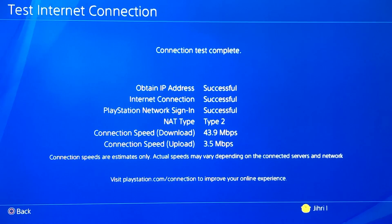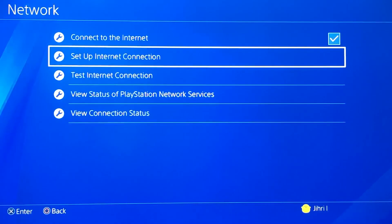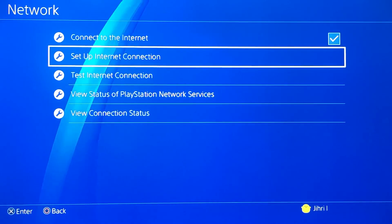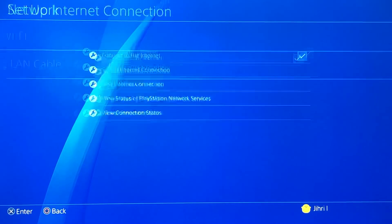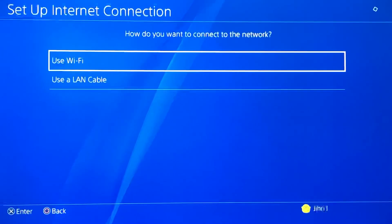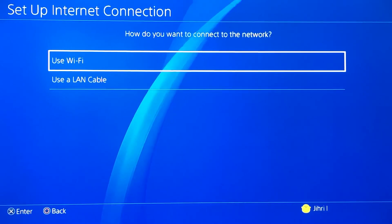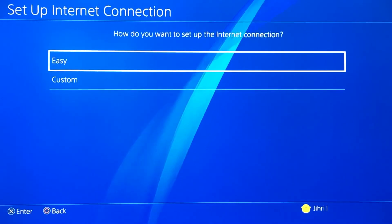But guys, if you don't have a LAN cable, or your router is too far away, or you just don't want to use a LAN cable — maybe you're too lazy, I got you — then just use Wi-Fi. So what you want to do is set up internet connection, use Wi-Fi, and now you want to do custom.